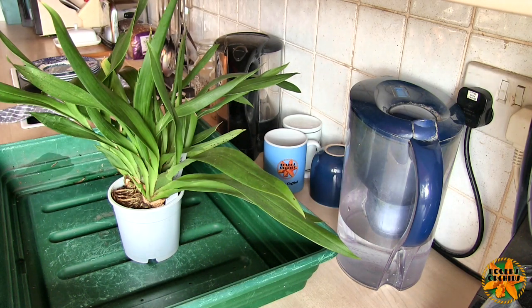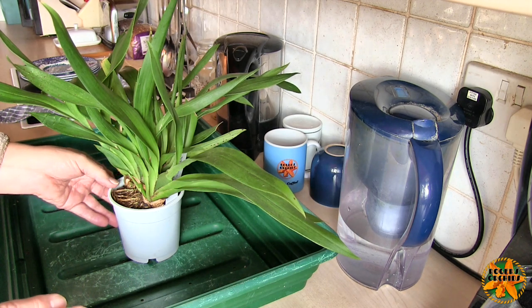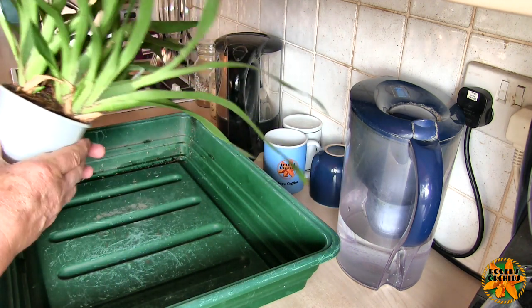Hi, this is Roger. Thanks for dropping by. This is part six in the Oncidium Alliance series, which is another repot.